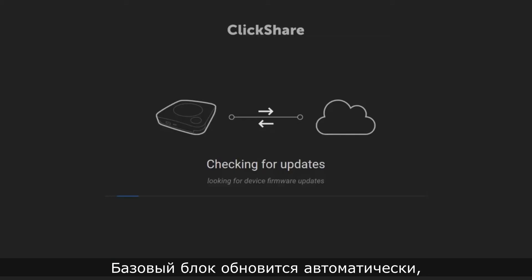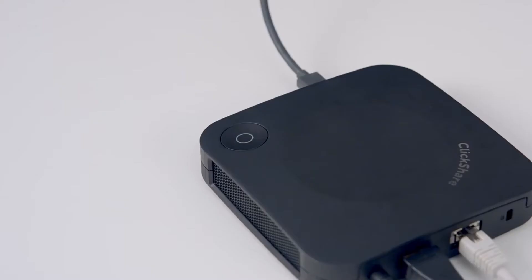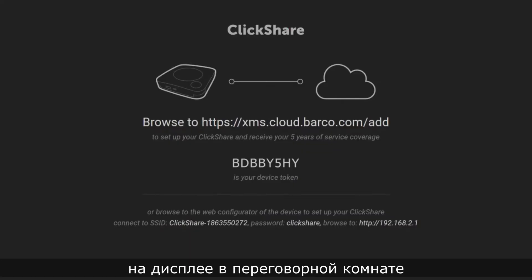The base unit will be updated if new firmware is available. When the LED on the base unit has stopped flashing, you should see registration information on the meeting room display and a token ID.